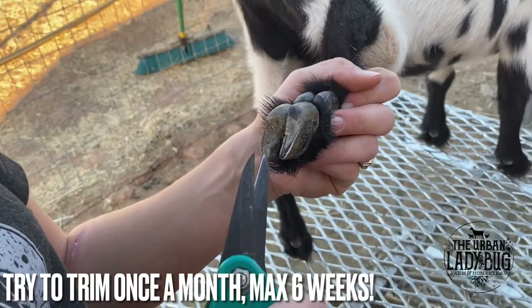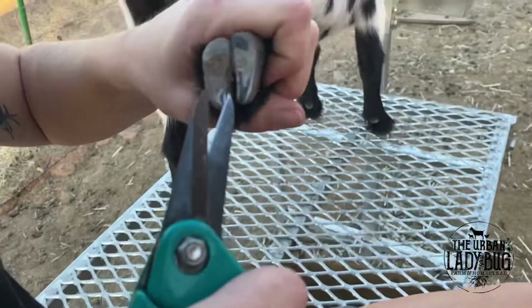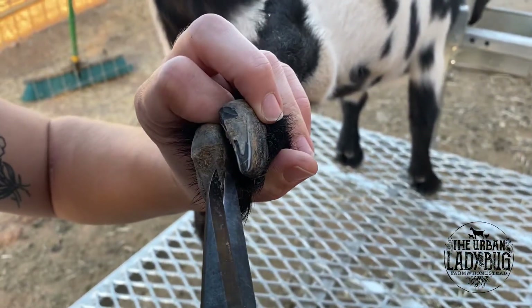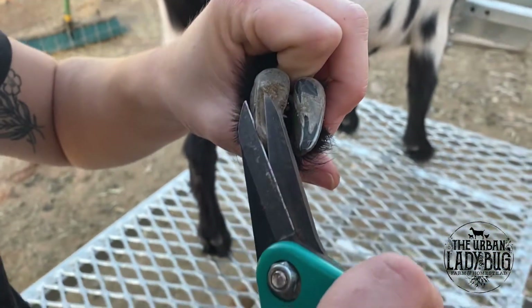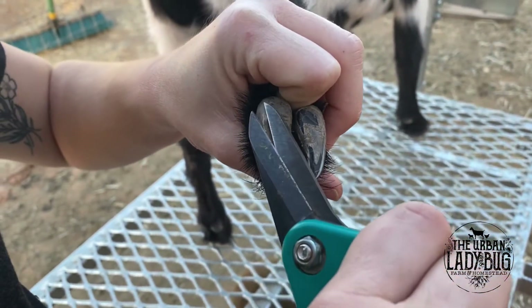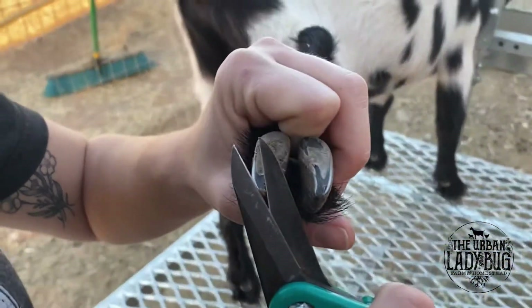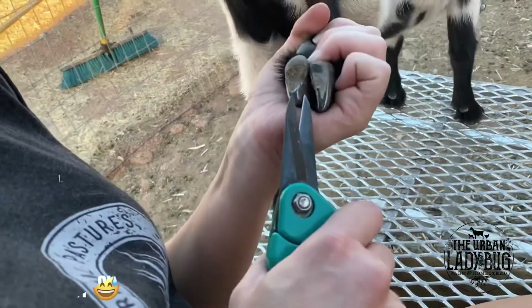You're going to want to do this every four to six weeks — make sure they're nice and level. If you don't have a stanchion, don't worry about it; just have somebody hold the front of the goat, that's what me and Kyle did until we got a stanchion. If you start them young like this, they'll be a lot easier to trim once they're older because they'll be used to it.